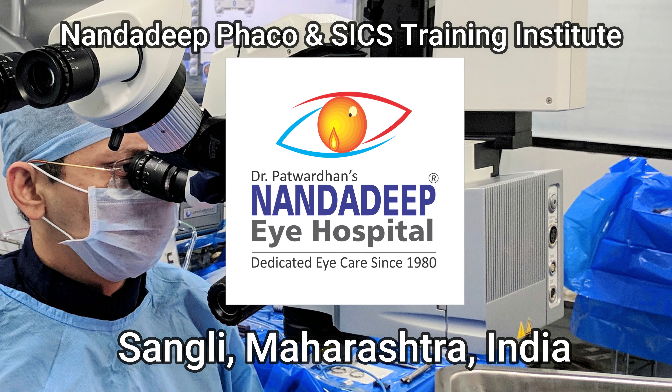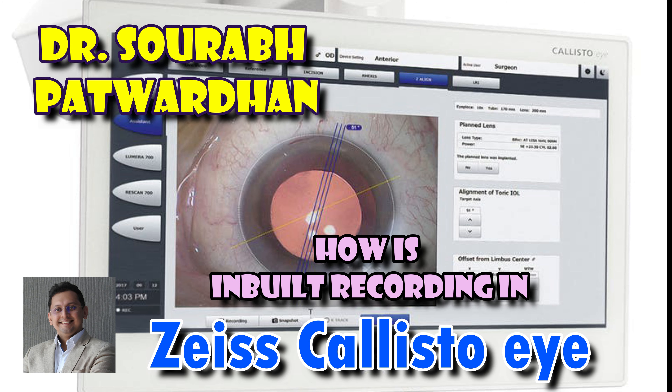Hello friends, I am Dr. Saurabh Patvardhan from Nandadeep Eye Hospital and FECO Training Institute from Sangli, Maharashtra, India. In this video I will be speaking about the inbuilt recording in the Calistoi system.